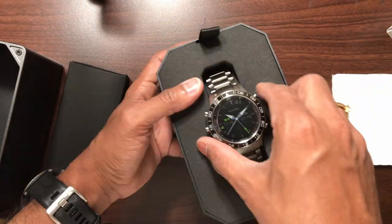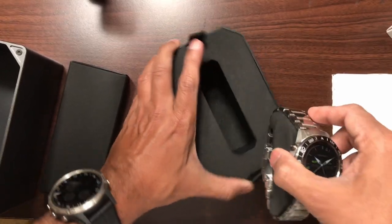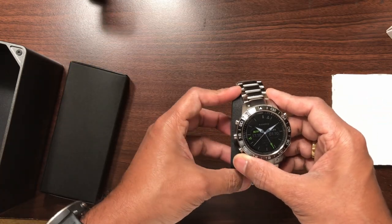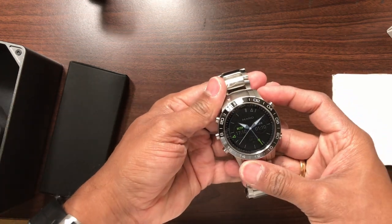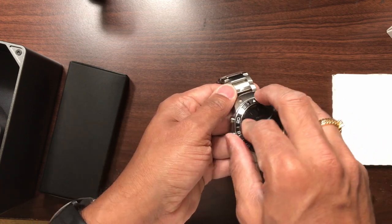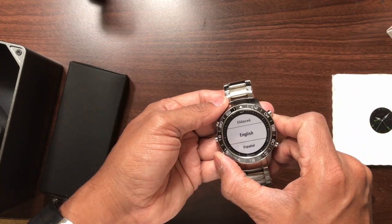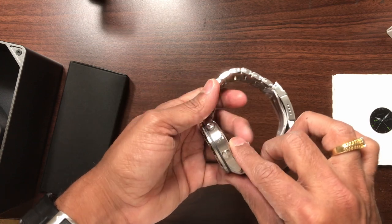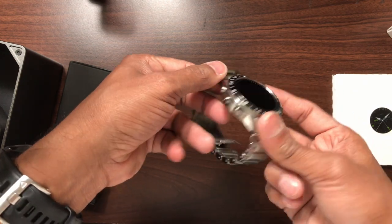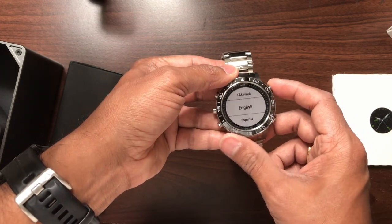Let's try to open this up and pull it out of the case. Wow, that looks really, really beautiful. This definitely has a high-end feel to it. Let me go ahead and peel the wrapper off. It looks like the watch itself is already turned on, going through the typical menu selection — language and things like that. This looks very familiar to the typical Garmin setup.